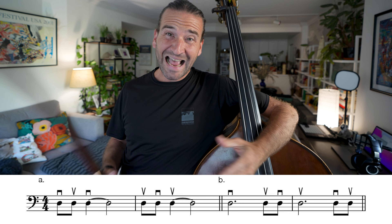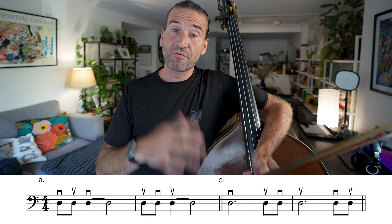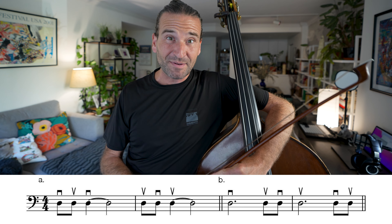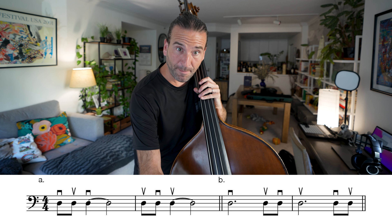You may notice that for all this phrasing work, I am only focusing on the bow — I'm just playing open D right now. That's because 90% of phrasing, in my opinion, comes from the bow, from the right hand. The great violinist Pincus Zuckerman, in a masterclass I was in, said — pointing to his bow arm — 'See this right here? This is your bank account. The better it is, the more money you've got.'